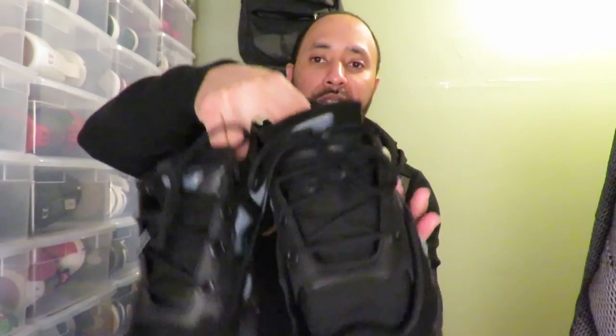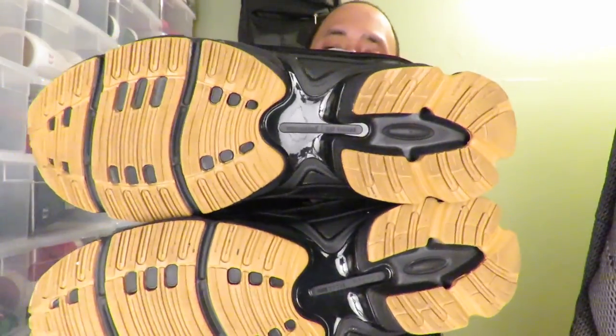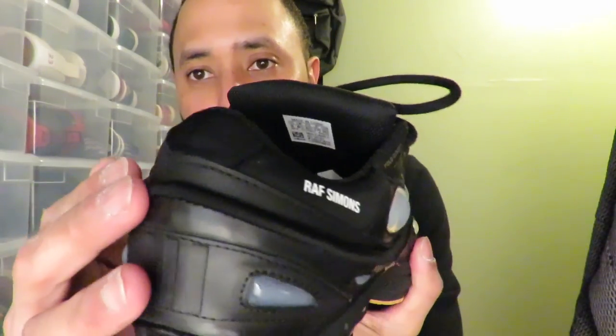Let me show you a quick 360. That gum gold bottom — I'll get a good look at that. This is the all black pair, the right pair. It has that neoprene material and has this neoprene type of thing going around it. It says Raf Simons here in white.